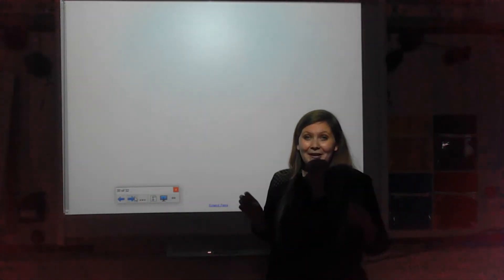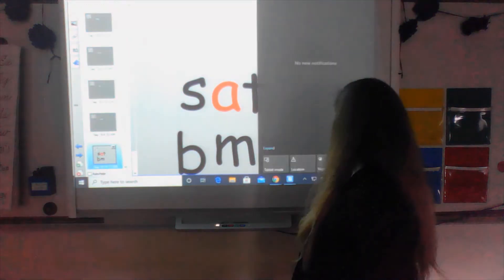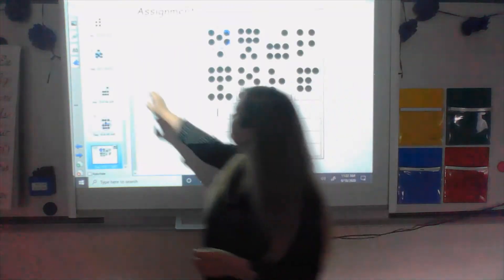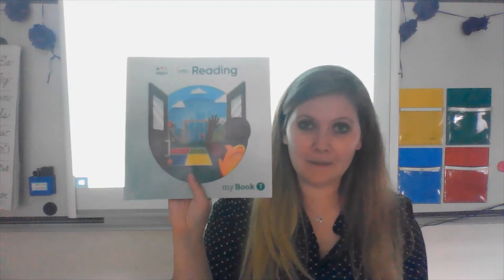We are going to shift over and read a story. It is in your backpack — it's called your My Book. Go ahead and pull that out; it looks just like this. It has one friend waving at someone on the recess playground. I want you to take 30 seconds to flip through your My Book, look at the pages, look at the pictures, look at the different stories.